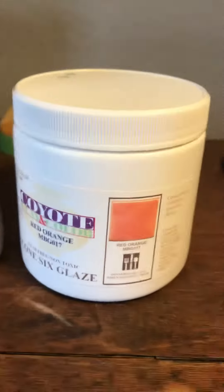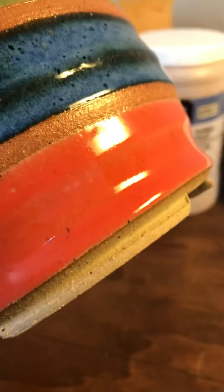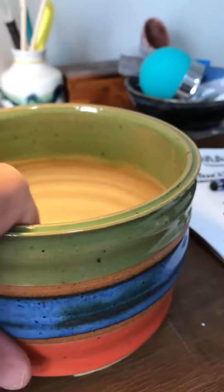The wasabi is a celadon, and then the orange — a red orange — you'll see really nicely here. I love this color from Coyote, and that is Coyote's red orange, which is their MBG 017. It just makes a really nice little pot.